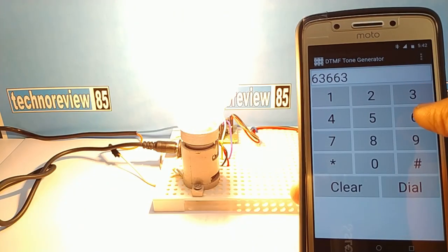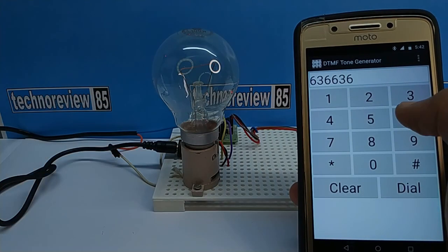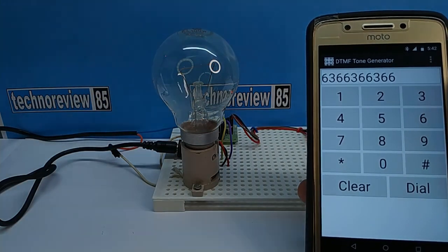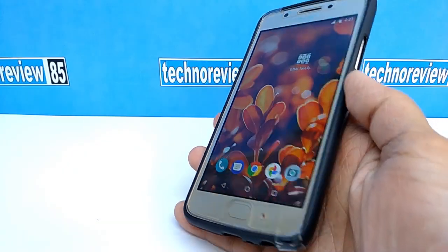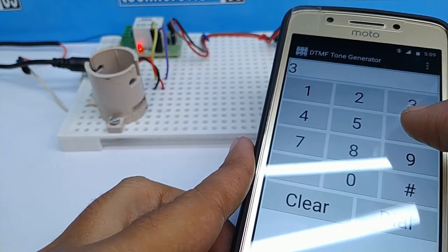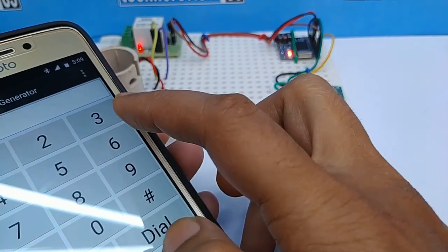Dear friends, today in this video I am going to show you how you can control any AC electrical appliances like light, fan, etc. using your smartphone. The specialty of this project is that you don't need any Arduino. Generally this type of home automation project works with Arduino or any other MCU, but this is a unique idea to make a home automation system easily.